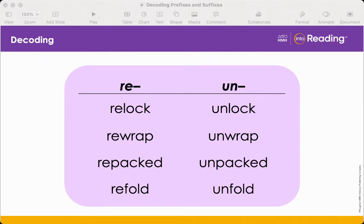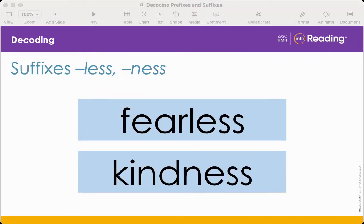We've also learned about suffixes — word parts added to the end of base words to change their meanings. Let's practice with the suffixes less and ness. Look at these words and say them with me: fearless, kindness. Adding a suffix to the end of the words fear and kind changes each word's meaning and adds a syllable.